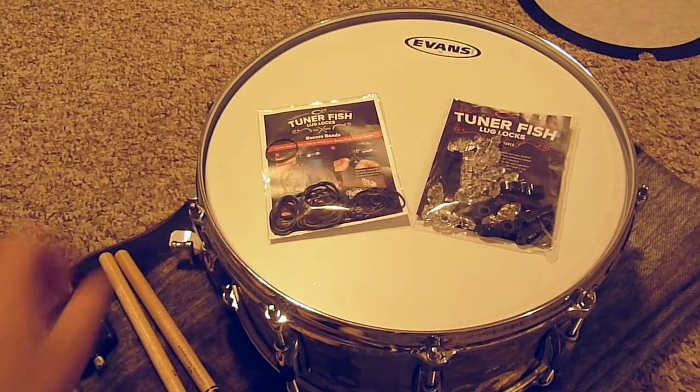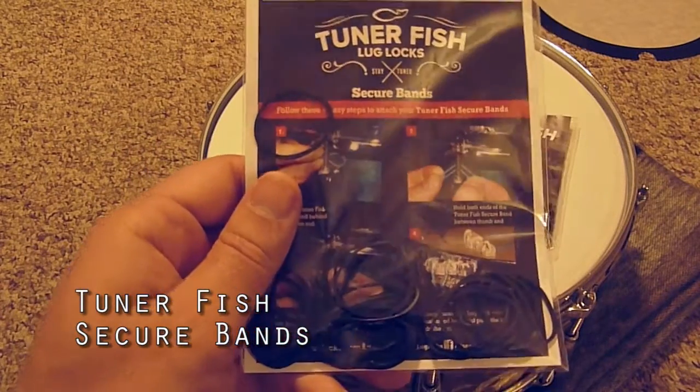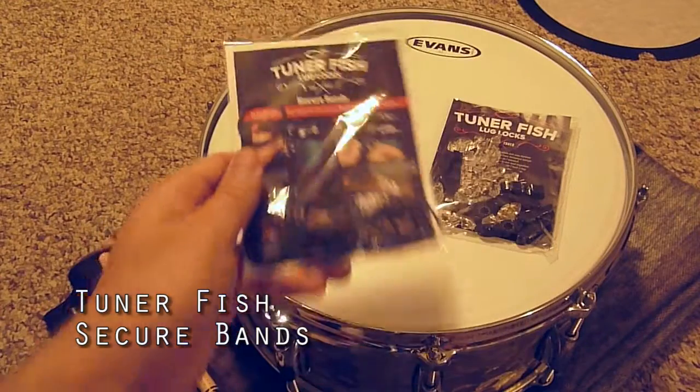And here are the Tunerfish secure bands. They keep Tunerfish from flying off your drum. This pack has over 20 bands, so I'll have extra if I misplace a few.